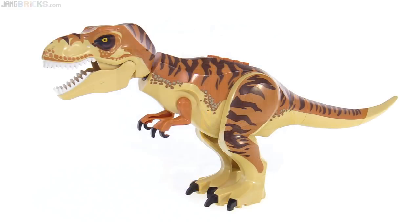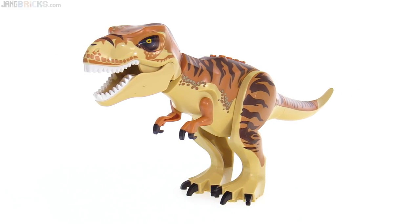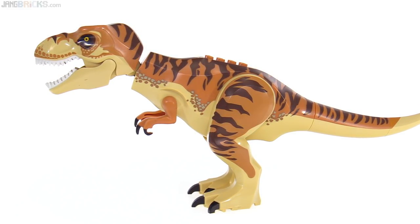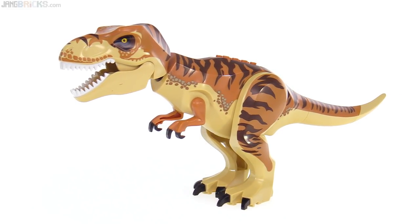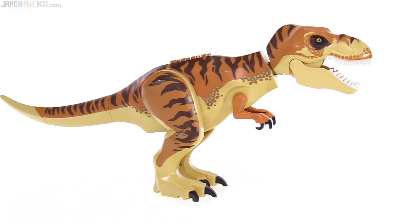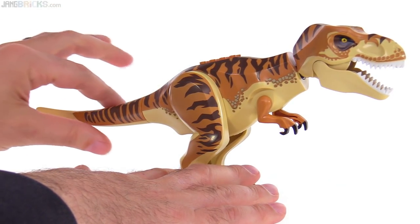Let's go ahead and look at that T-Rex. This is a brand new color scheme for the existing T-Rex mold, with the colors being tan and medium nougat, or medium dark flesh. We have a lot of print on here, a lot of paint applications to give it some texture. The head looks really good to me — the shaping is really nice, the prints are really nice. But otherwise there's nothing new to be seen here. If you're not familiar with this large mold, there's a tail that can be rotated around 360 degrees — it doesn't do too much, but it gives you just a little bit of change for the angle.